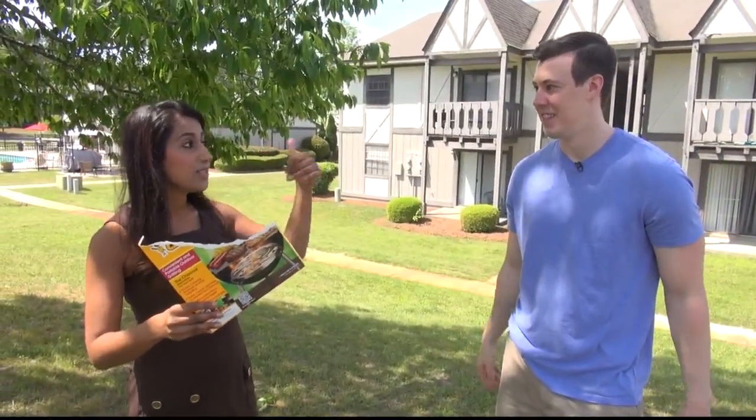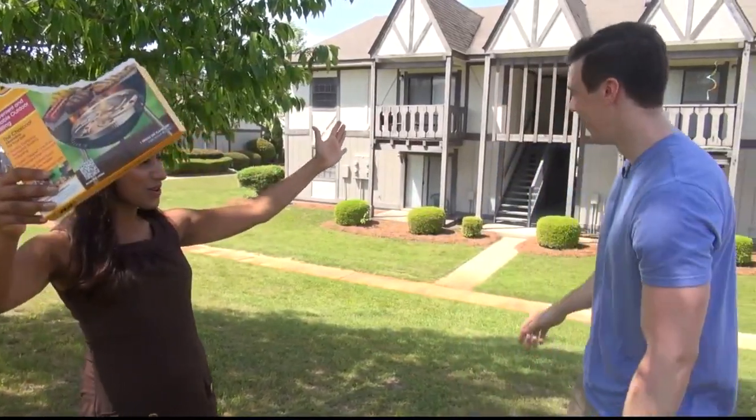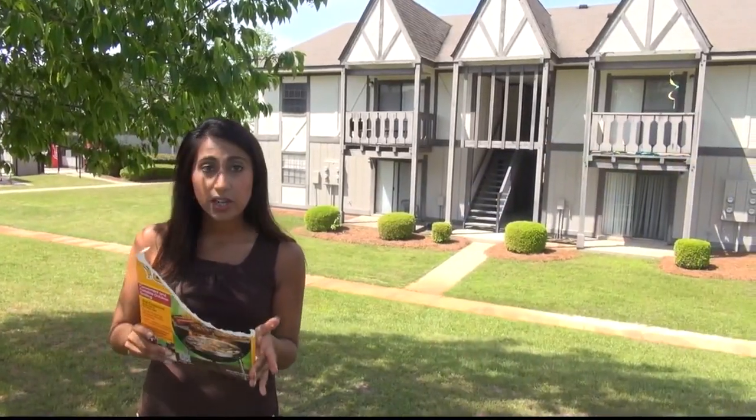Okay, final question: is this product a deal or a dud? I'm going to go deal — nine out of ten stars. And this one's definitely a winner. Winner, winner, chicken dinner! Chicken anyone?